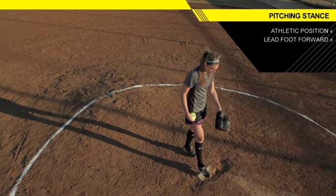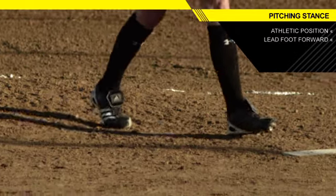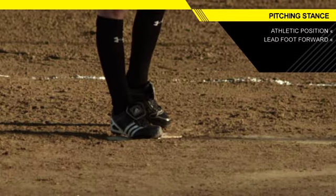Start with your right foot forward and your left foot a little bit behind for all my righties out there. For all you lefties, switch it — left foot forward, right foot behind. Try to make sure that your lead foot, right foot for righties and left foot for lefties, is about halfway on the rubber.